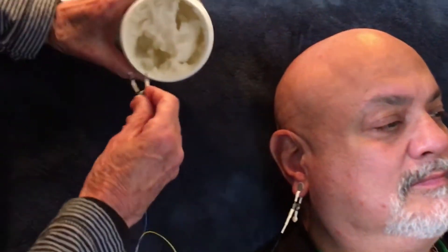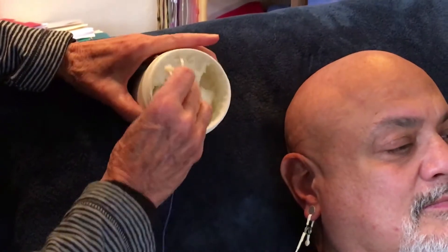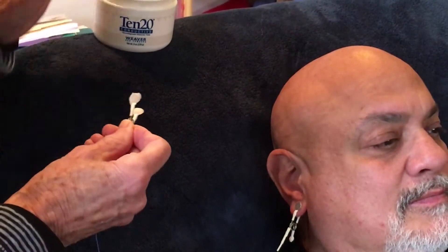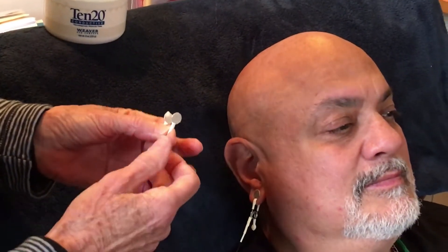Then we put paste on the blue ear clip in just the same way — enough paste so that it thoroughly covers the sensor. Think of this as being like a peanut butter sandwich where you'd like to have the peanut butter going all the way to the edge of the bread and thick enough to be tasty.